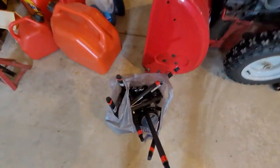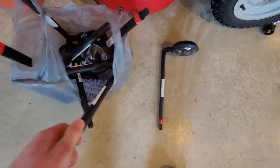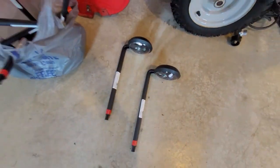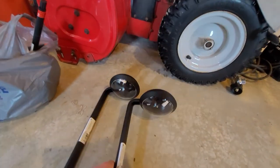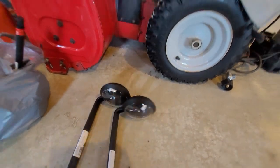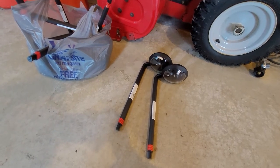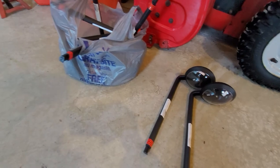One other thing we got was solar lights. A viewer was asking about these — we get them from Walmart here in Ontario, Canada, and we like them because they look like street lights and give off really good light. If you want to see what they look like at night, go check out one of the videos — I think it's 'Running Garden Railroad Running at Night' — and you'll be able to see how well they light up.